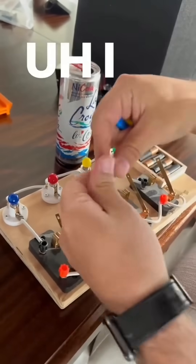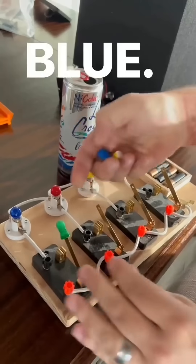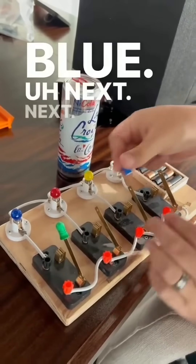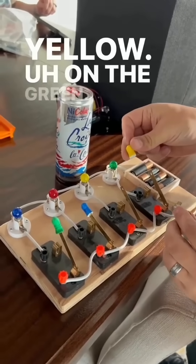Where do you want the green to go? The left. Blue? Yellow? On the green?